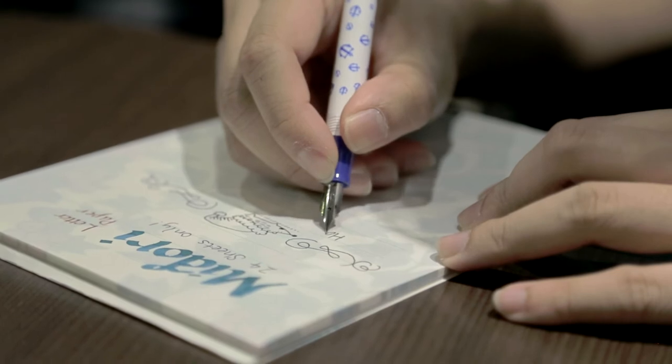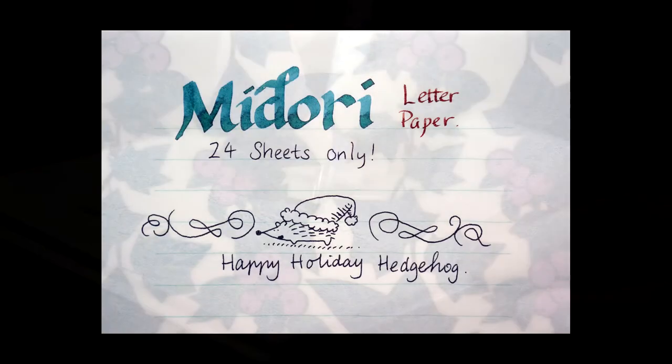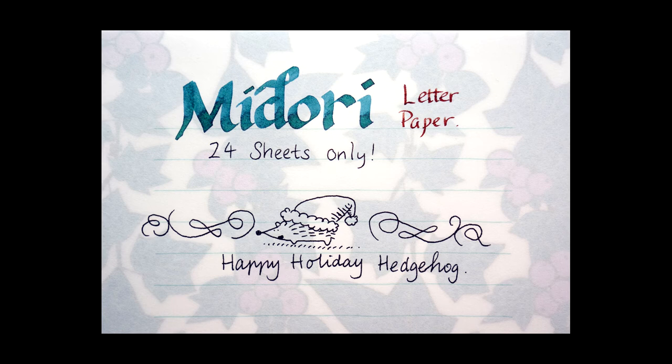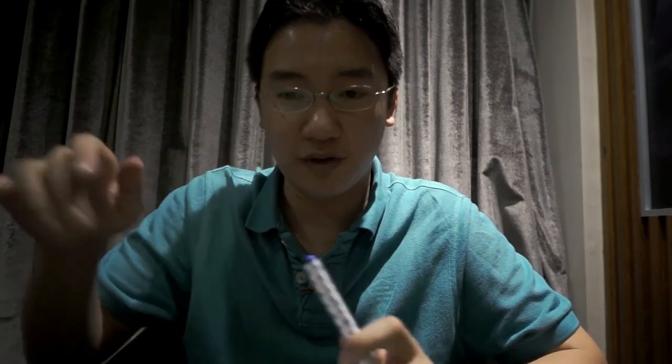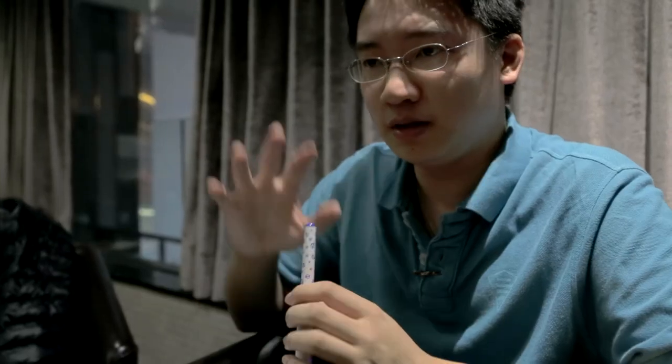I call this the Happy Hedgehog paper. It's a smooth, bumpy surface. To the finger alone it feels really smooth, sort of like Rhodia, but when you actually write on it with a nib, you feel it. It reminds me of ivory paper — ivory paper has a little bit more friction. This is just, when you write on it, you feel some smooth bumpiness, as if that makes sense, but that's how I feel it through my pen.